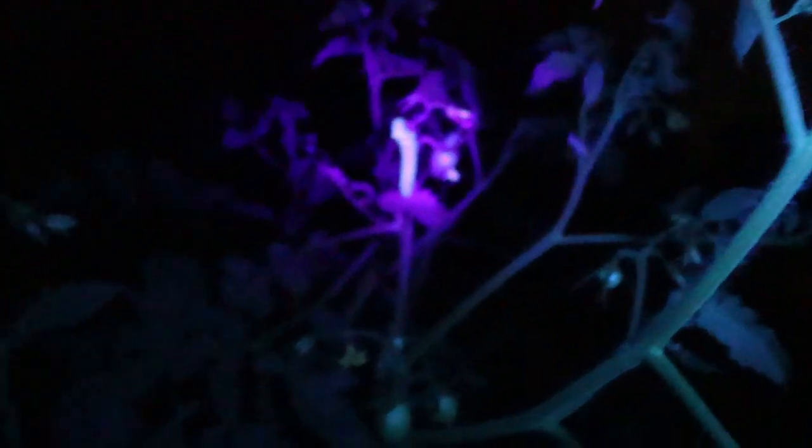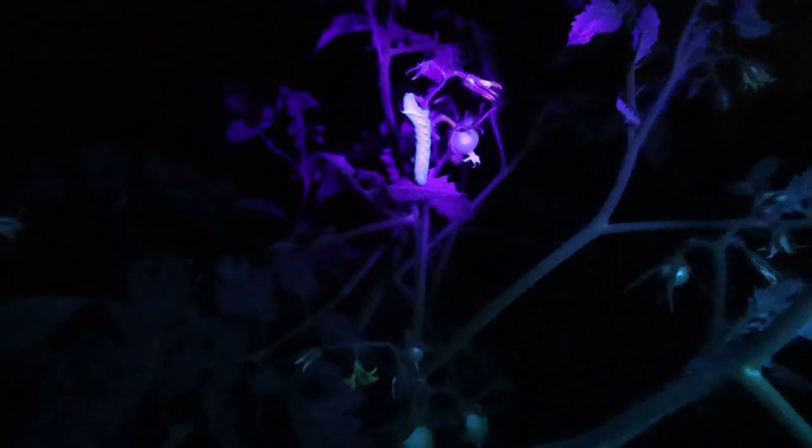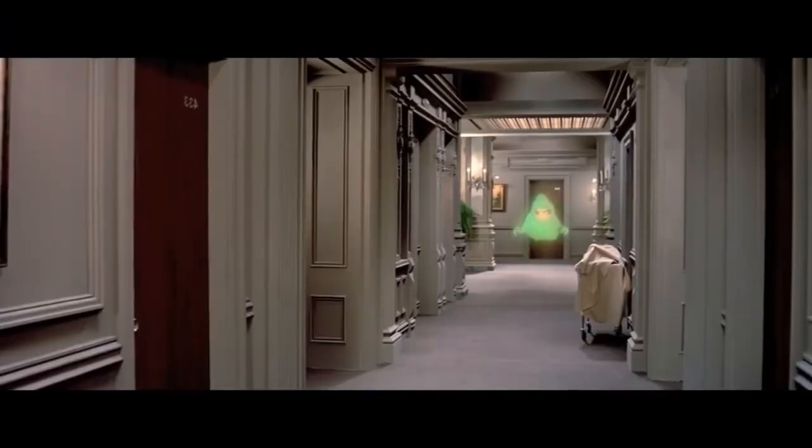Oh, I don't see any yet. Oh — there he is! You guys see that? Like a fluorescent light. He's an ugly little spud, isn't he?